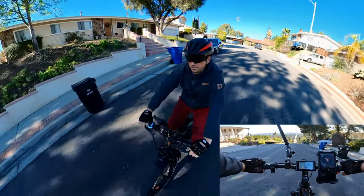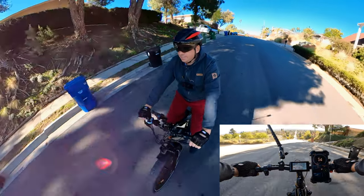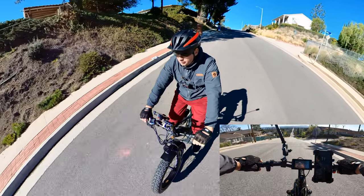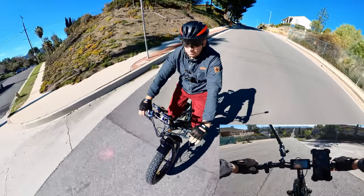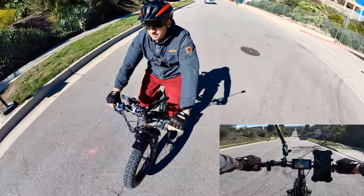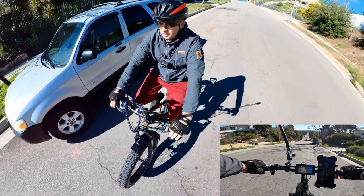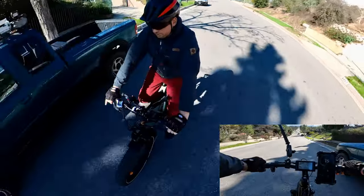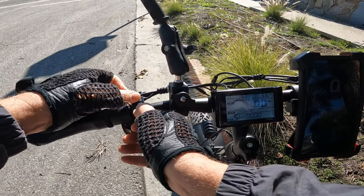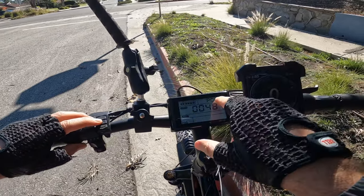Now going downhill to test the brakes. Minimum braking — okay, brakes work. Going faster now and braking — you're not really locking the wheel when braking, so the mechanical brakes are okay but not the best for steep hills.